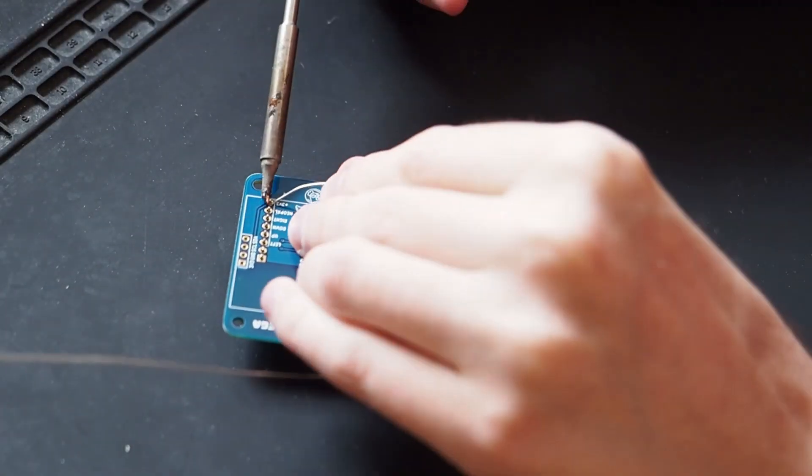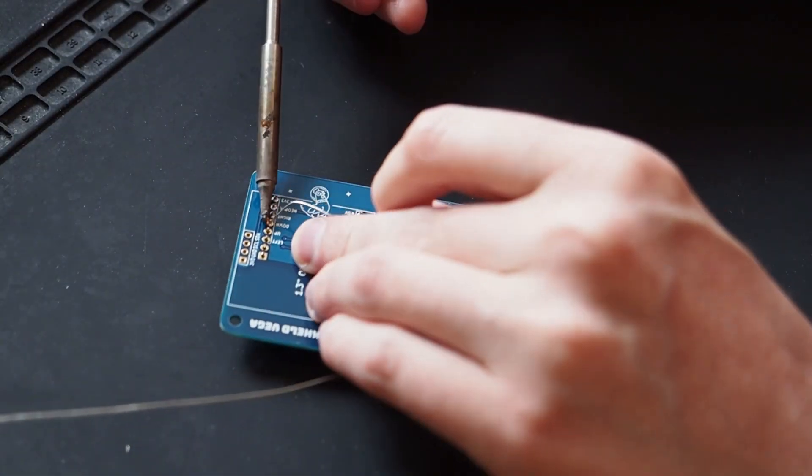I am, however, thinking of future revisions on this project — maybe one with a battery, for example, because this one right now doesn't have a battery. Adding a battery would have made things a lot more complicated and expensive, and I'd rather have that in a separate version.